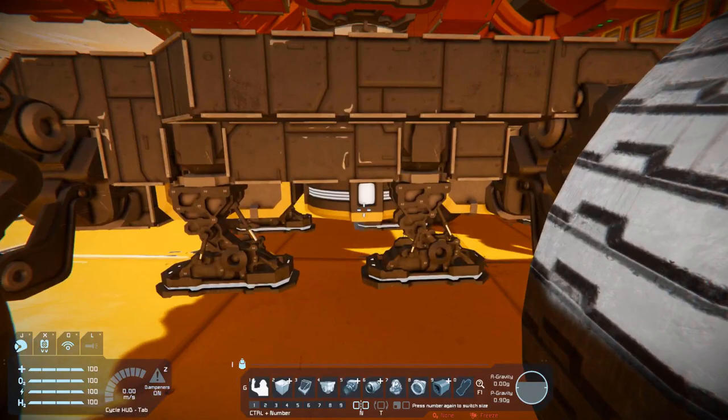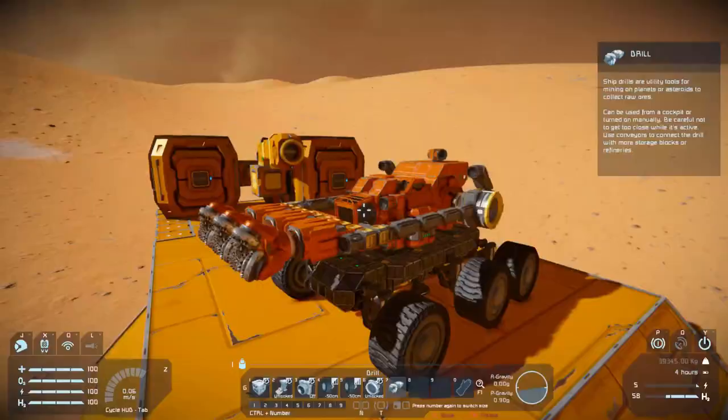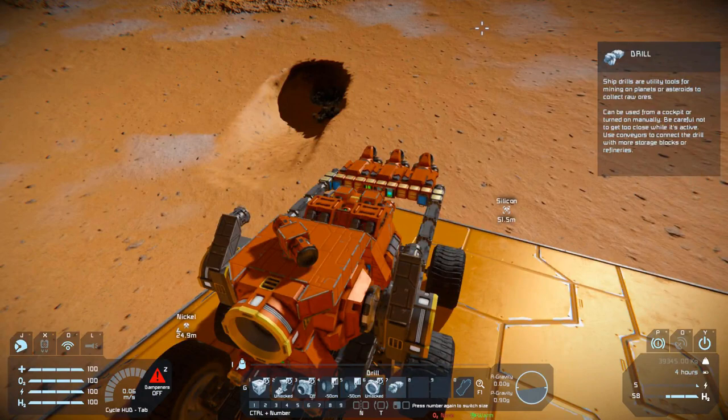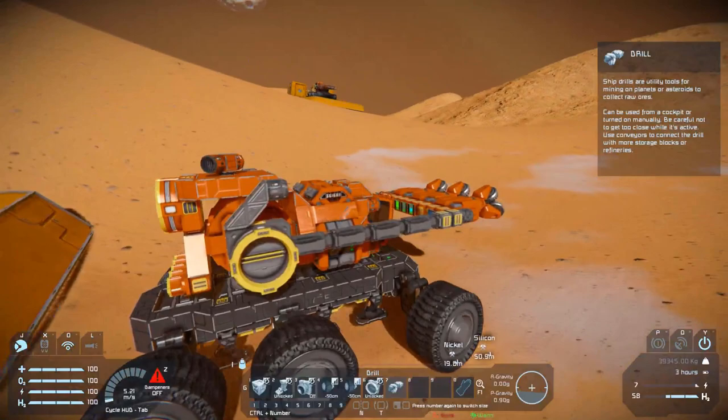The main connector is on the back of the turret, but it also has another connector on the bottom so that if you have ejectors on your base and you don't feel like trying to connect this vehicle to a connector, you can just eject the ore out of the bottom into the collectors. It has five ejectors on the back and they are designed to eject stone specifically, because the vehicle only has four medium cargo containers worth of storage.